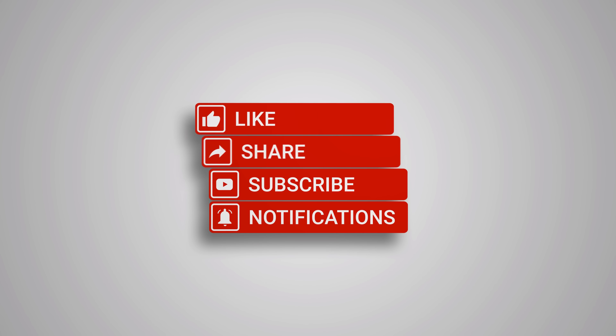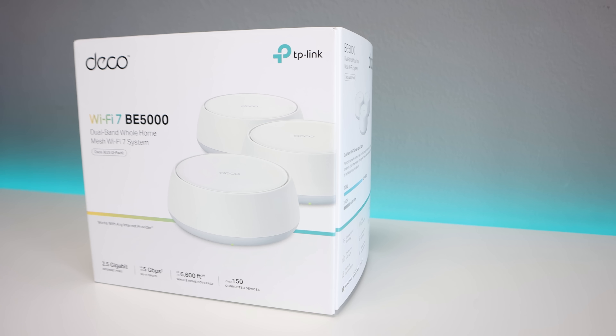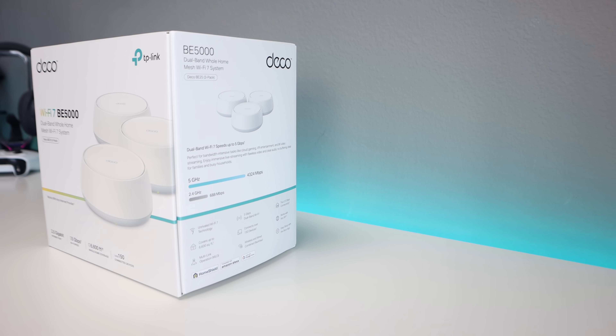Big thanks to TP-Link for sponsoring this video. As always, even though this is a sponsored review, all the thoughts and opinions are my own.